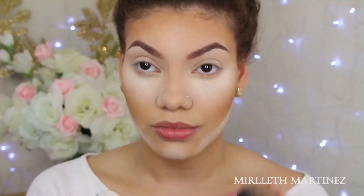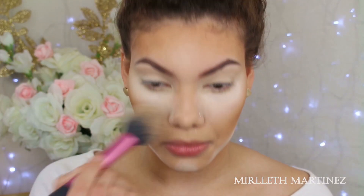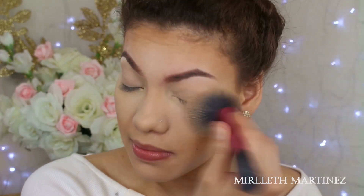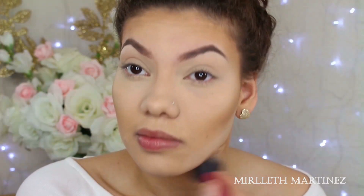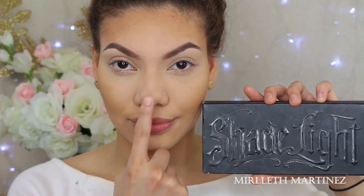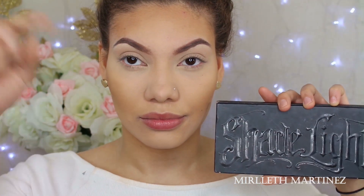Now the powder has sat long enough. I'm going to buff it out and blend it away with a clean brush with no additional product, making sure to really blend everything out. Now I'm just going to contour my nose — I have an in-depth tutorial and I'll link it down below if you're interested.